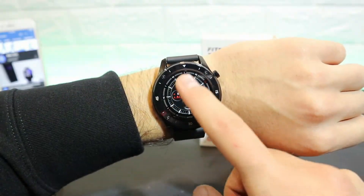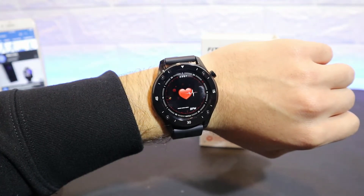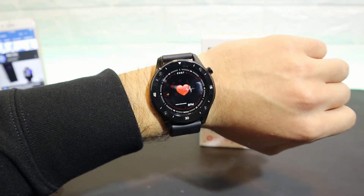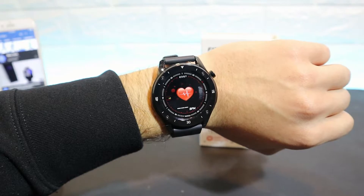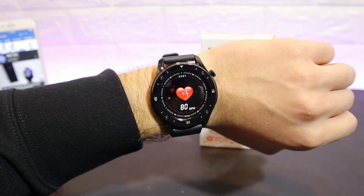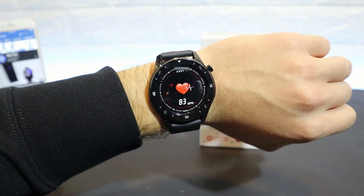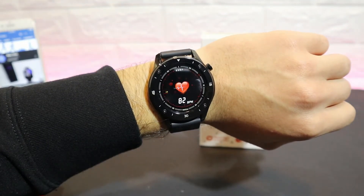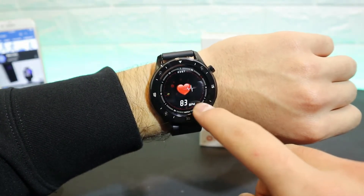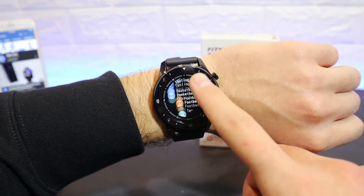Let's begin with some tests, starting from the heart rate, which is the first option. Let's see how fast this smartwatch will measure heart rate. As you can see we have the first result, which is fast enough, and we have the final result — 83. As usual, these results will be saved in the app.